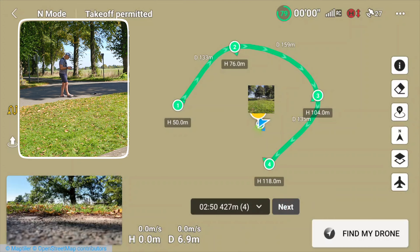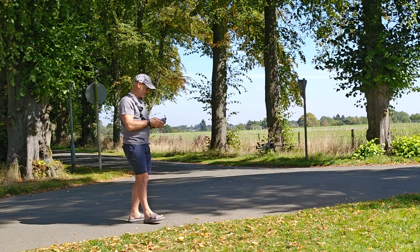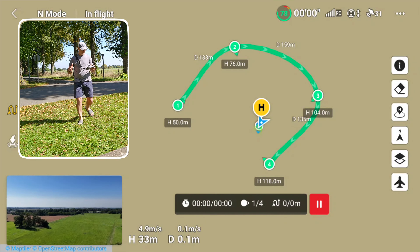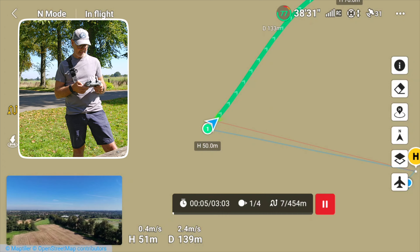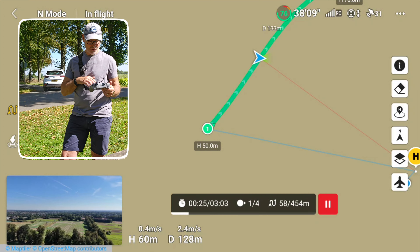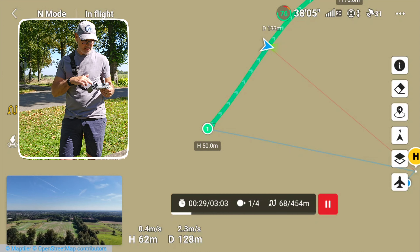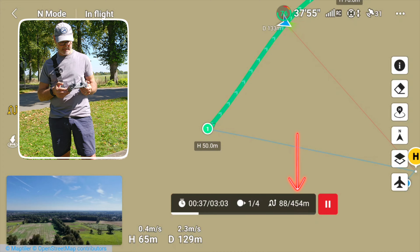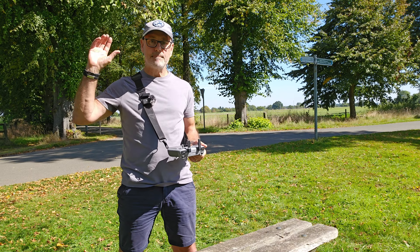That's it — the aircraft will automatically take off and fly off on its course to its first waypoint, getting its heading and moving along. It shows us we're 26 seconds into the movement; it's a three-minute course, 454 meters, and it's done 95% of it so far.